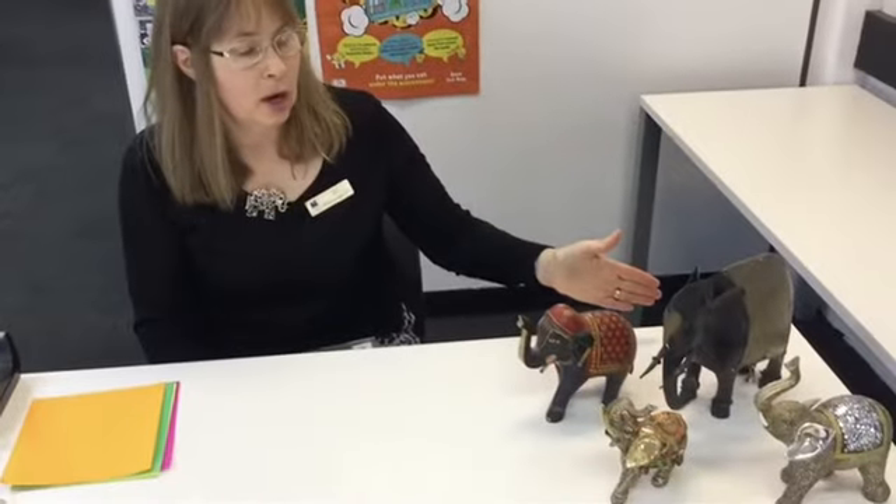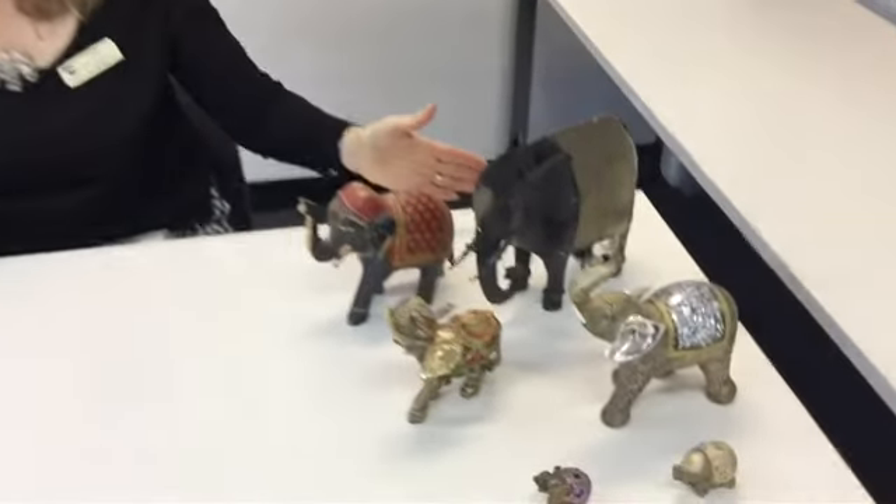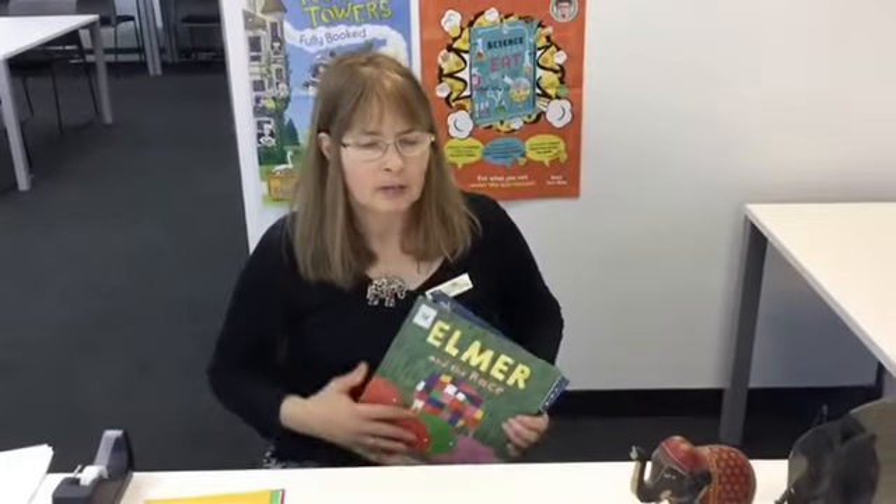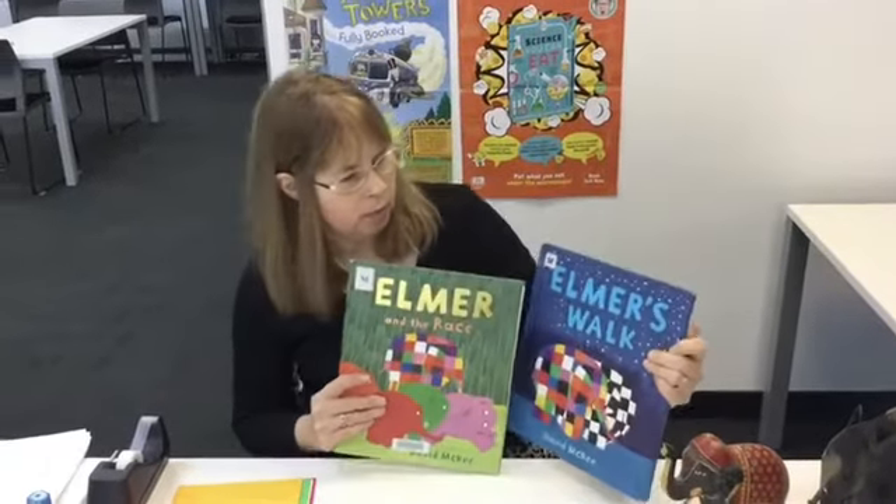Hello everyone, welcome to our first school holiday activity. I hope you're all enjoying the school holidays. For those of you who don't know, my name is Susie, and one thing you might not know about me is that I love elephants. I've brought some of my elephants from home for you to see here.